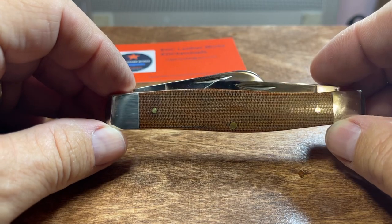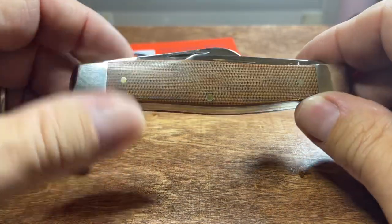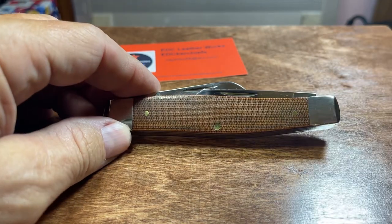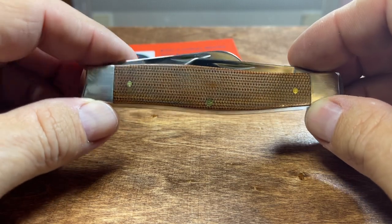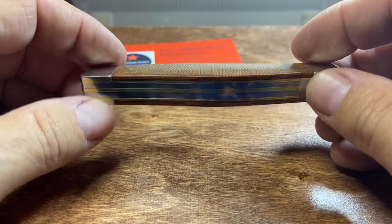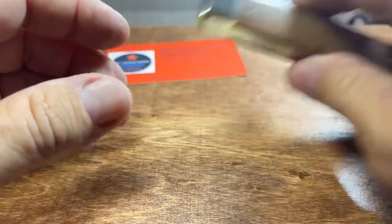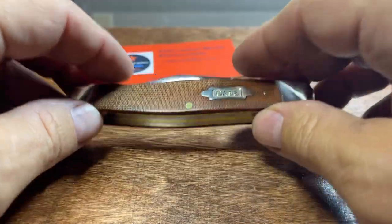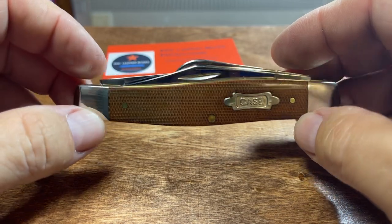I know a lot of people don't like the Micarta, the G10. I do — I like the Micarta. Micarta is one of my favorite covers, handles, whatever. Still love the Bone though. Bone's still my favorite, but I like the Micarta. I think it's a very durable material.